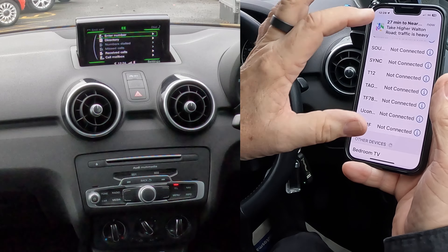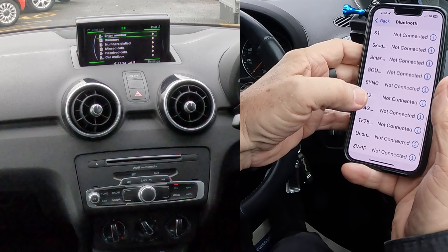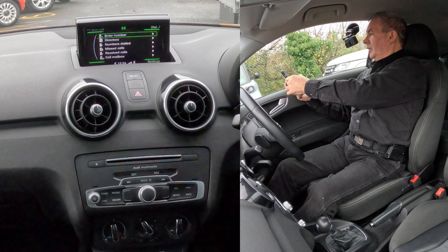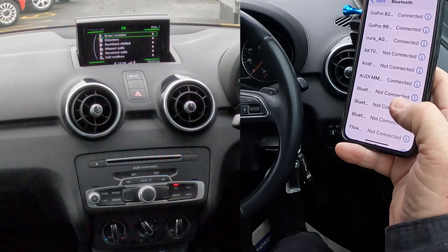You'll see there the map showed up — that's always a good sign that it's connected. Then at the top: Barry's and Audi — MM Connected. So that's it, that's done.